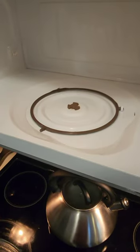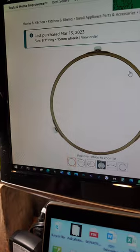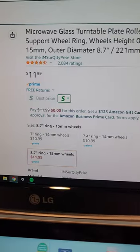Remove the tray. Remove the broken ring. Measure it really well. Go on Amazon and order the thing.